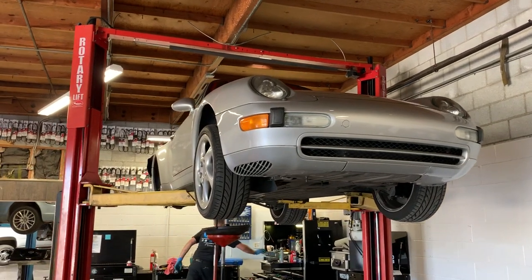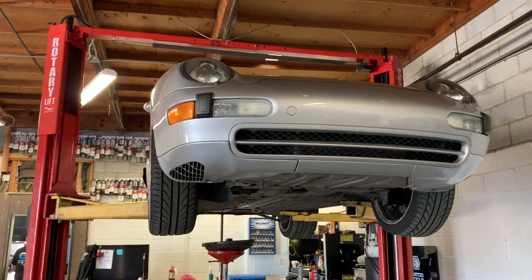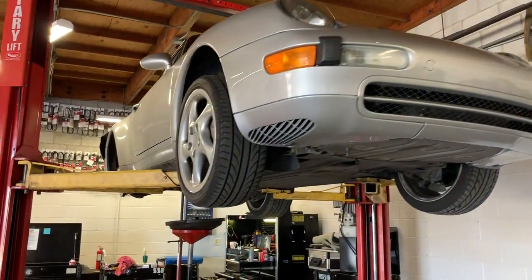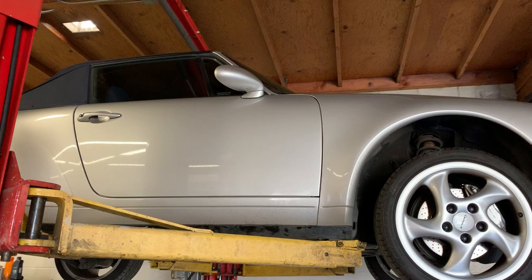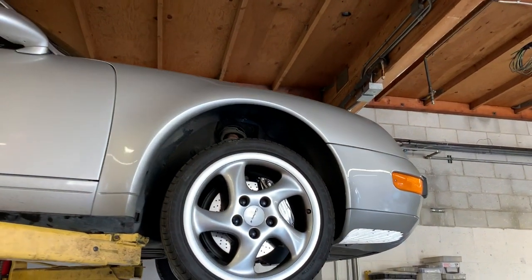We're working in a 1997 Porsche 911 993. It is a beautiful piece of machinery and this is basically the last of the air-cooled engines before they went to liquid cool. So you can see how beautiful they are.